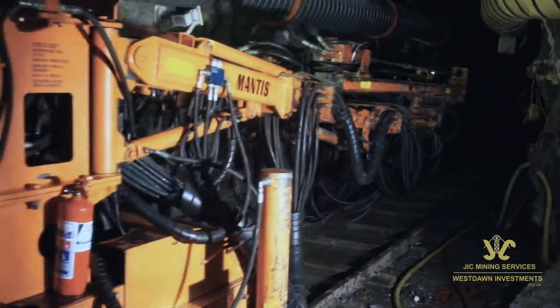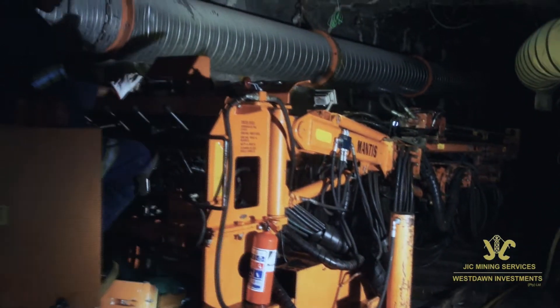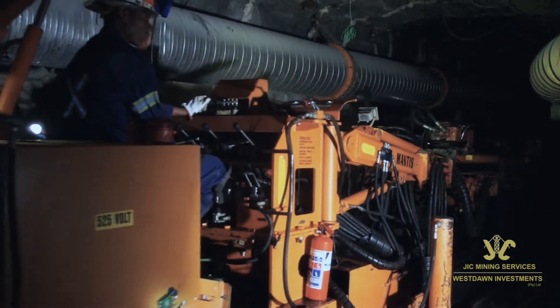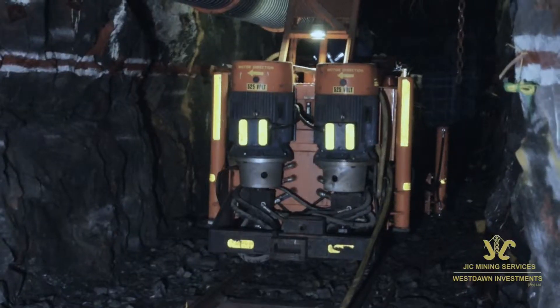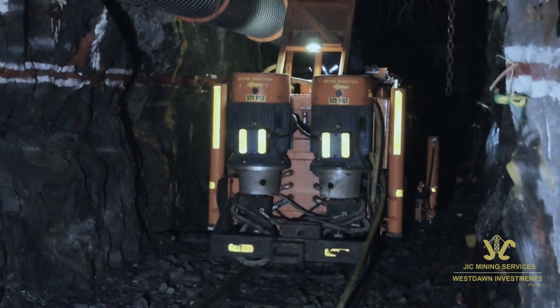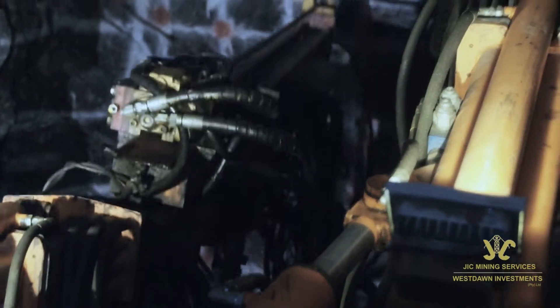The rig is designed to be self-propelled at a maximum speed of 2.3 km/h on a prepared level roadway in the working end. The rig is fitted with front and rear outriggers to stabilise and support the rig during drilling and when the booms are slewed.